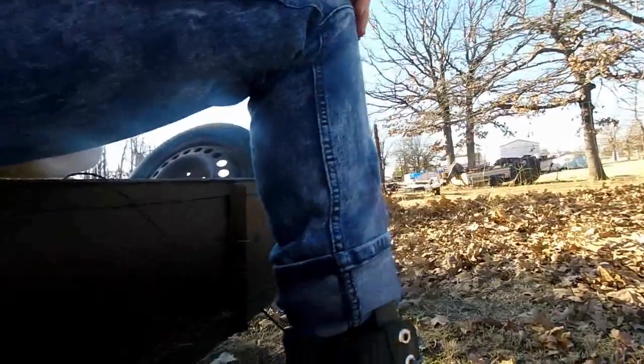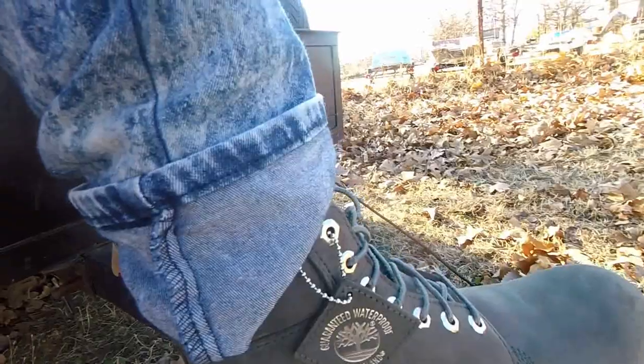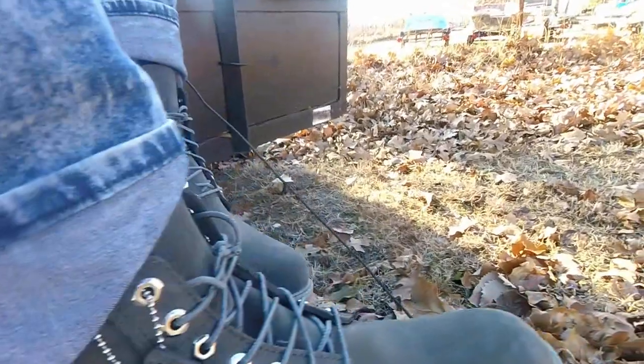Hey guys, this is the vault. This is the next day. These boots — they are actually more comfortable than I thought they would be. As you can see, first pair of Timbs, first pair of boots ever. These are pretty comfortable, dude. They look pretty good. This is the box that it came in — new Timberland right there. There's the size.